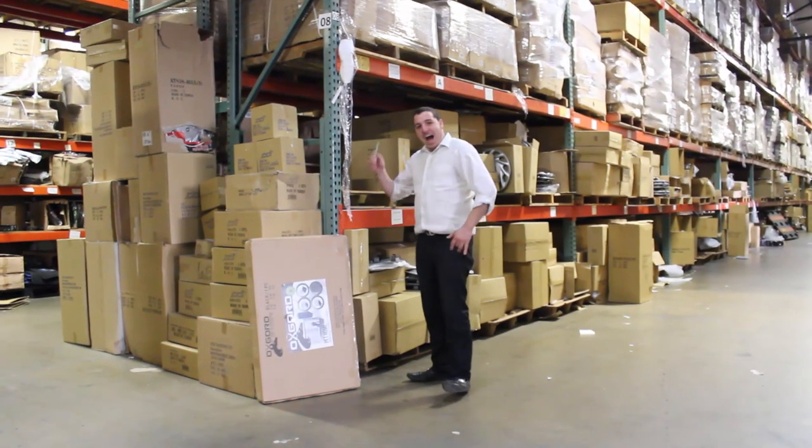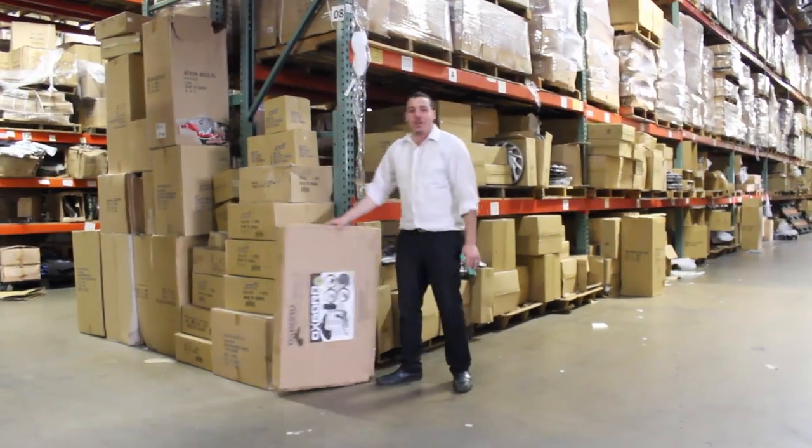Hey guys, check it out, it's Bill Confidence over here. I am going to show you what it's like to buy a pet product.